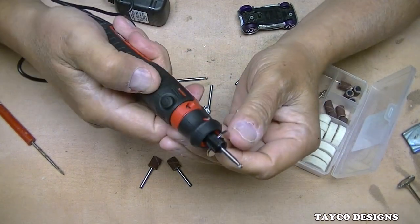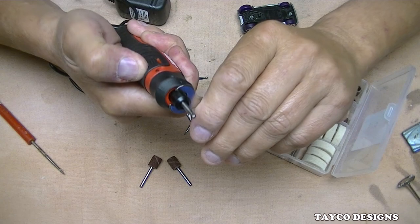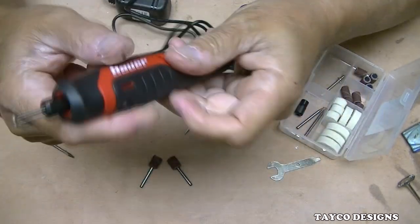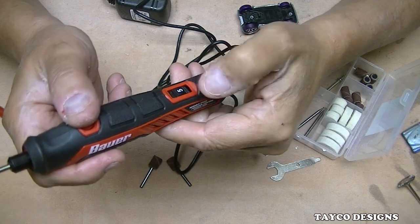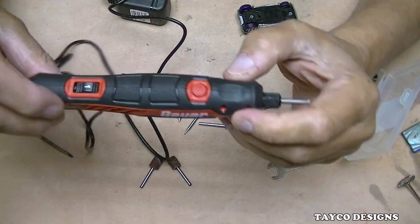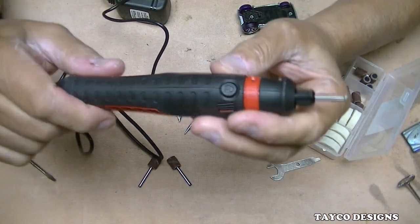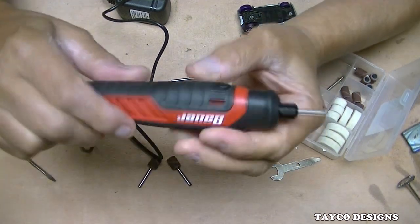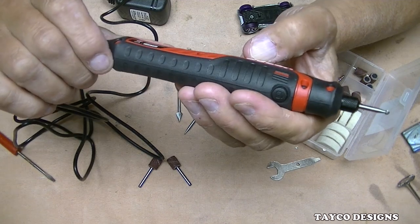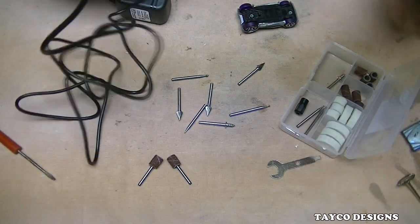Now let's go over the handle. Here is the speed control — it goes up to number five at max, with one being the least. Here's the off and on switch. It has air vents on each side, and more air vents here on each side as well. I don't see any place to get in and replace brushes anywhere, so that's not an option. Here are the specs, but we don't really need to go into those right now.